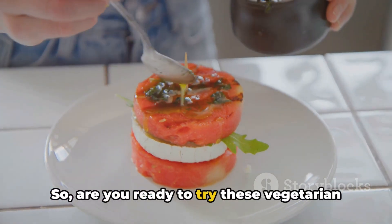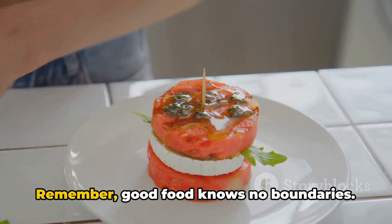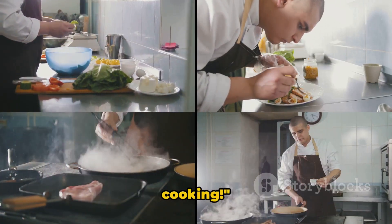So, are you ready to try these vegetarian versions of your favourite English dishes? Remember, good food knows no boundaries. Until next time, keep exploring and keep cooking.